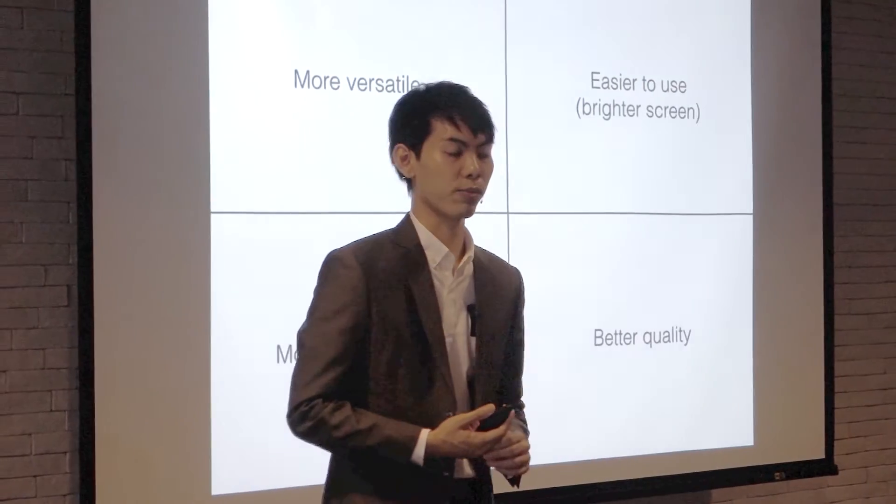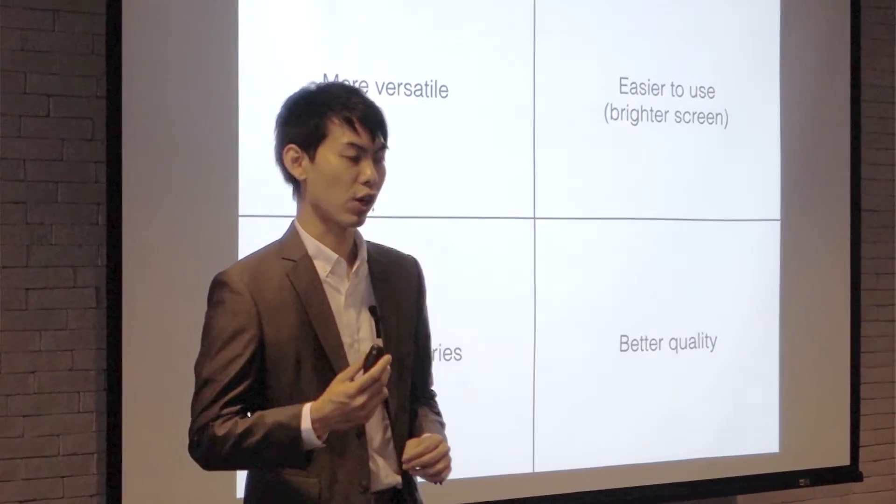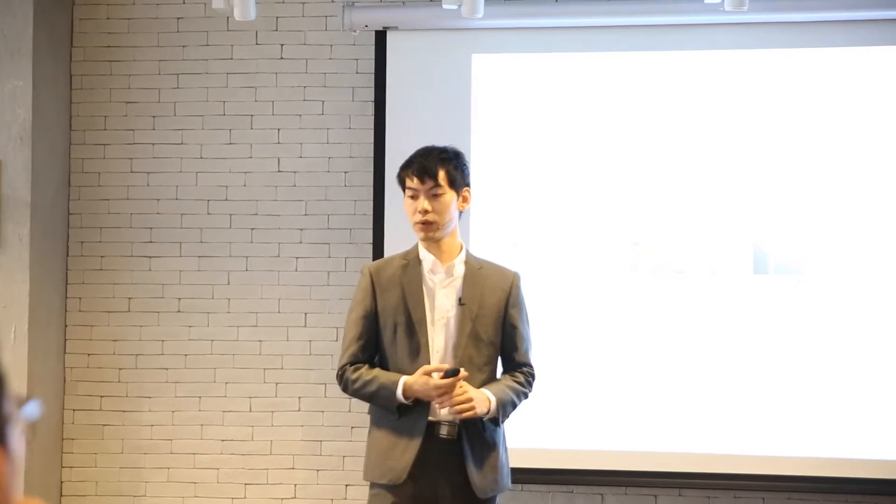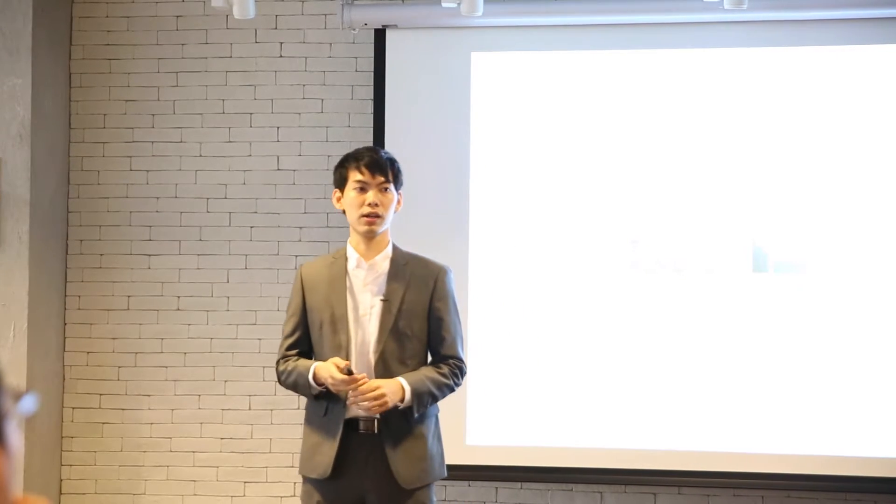Today we're going to tackle four problems, solving them one by one, starting with the first one: more versatile. You must have seen some of these photos online.